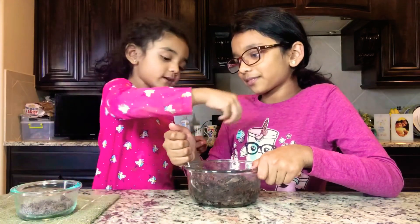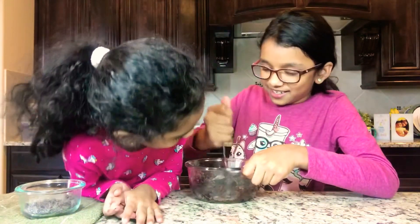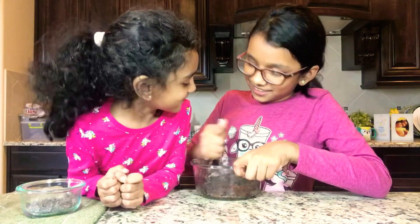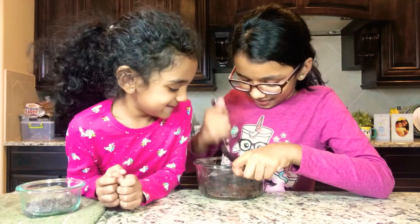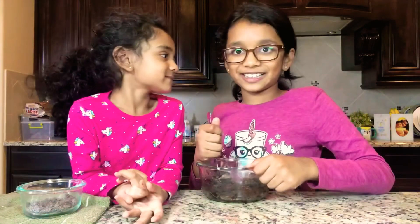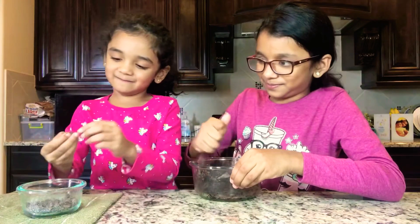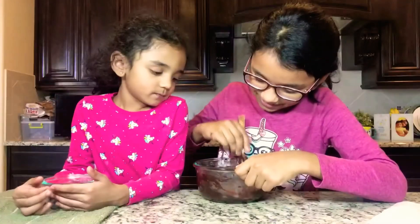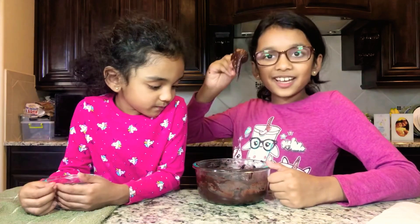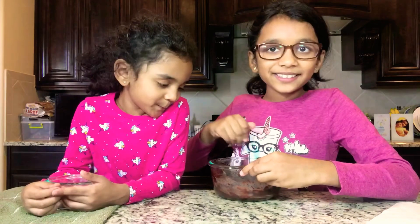You want to add more chocolate? I'm going to add it later. I'm going to mix it a little bit more. My chocolate is really good. My favorite chocolate. I love chocolate. Me too. Now it has to be a little stretchy, and it's going to be a little hard to mix. So that means it's ready.